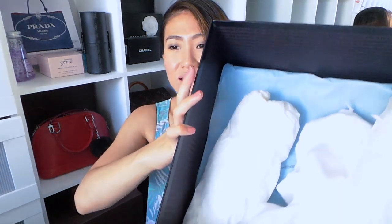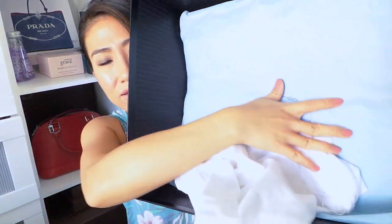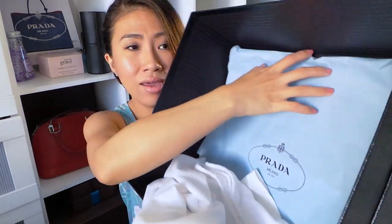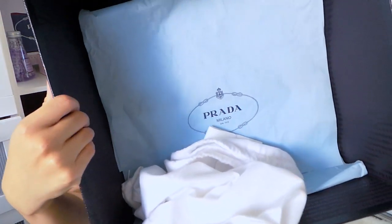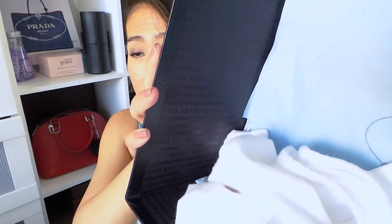The inside has those paper things from Prada. I have the blue paper. I'll take the paper filling out first. It has this blue paper that says Prada also to wrap the bag, and the bag is on the side. It has a Prada logo all around the lining of the box.